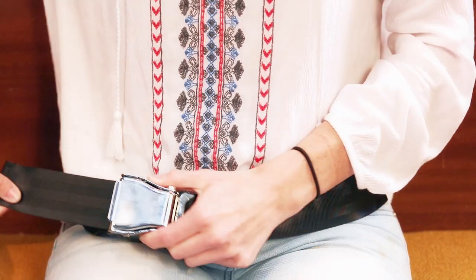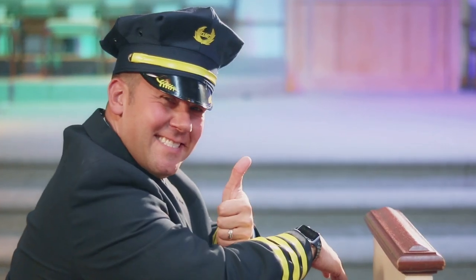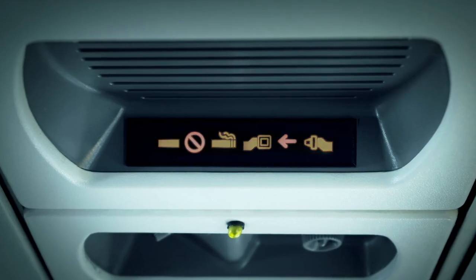Next, buckle your seatbelt by inserting the flat metal tip into the buckle and pull the strap low and tight across your waist. Please remain seated with your seatbelt securely fastened until your pastor turns off the seatbelt sign or your worship leader invites you to stand and sing.